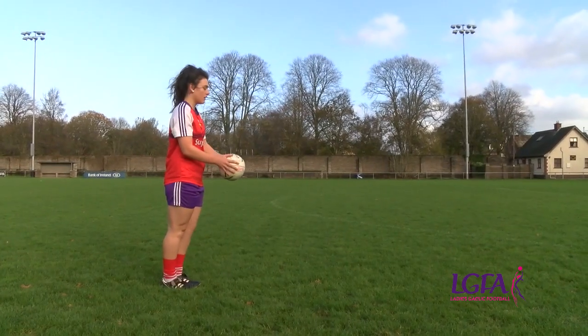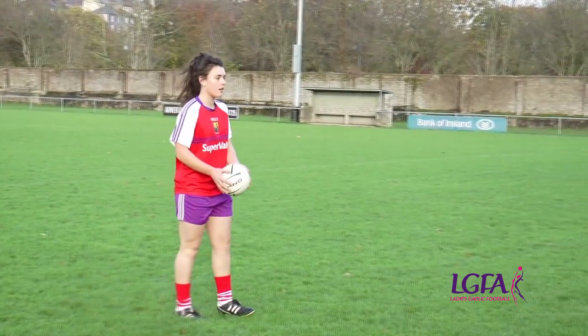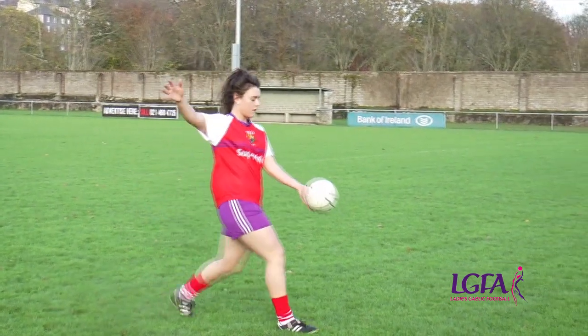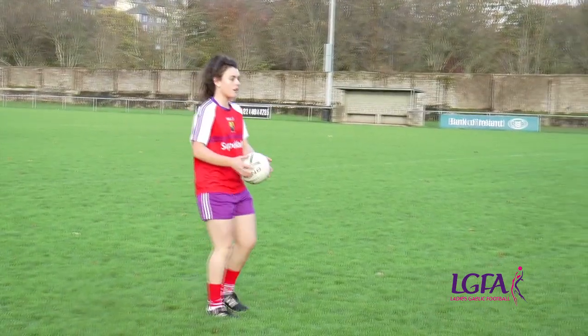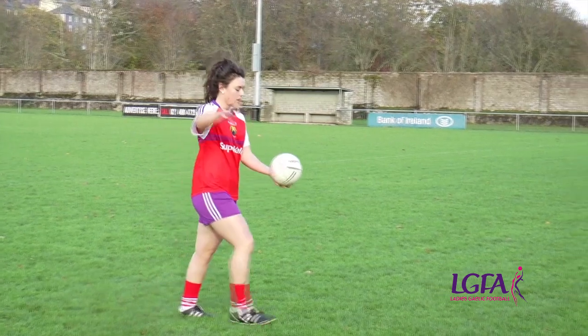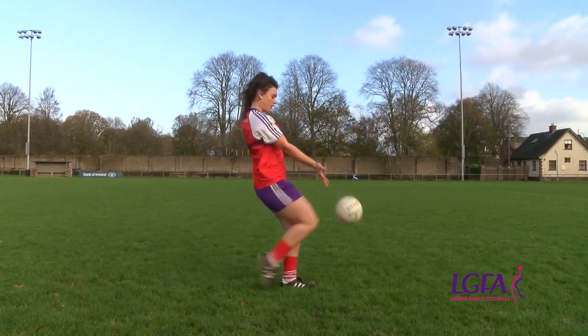Drop the ball onto the lace part of the boot in the direction of the target. Step forward with your non-kicking foot. It is important to kick the ball with the lace part of your boot with your toes pointed. It is also important to follow through with the kick.